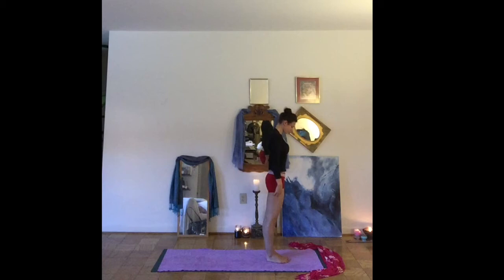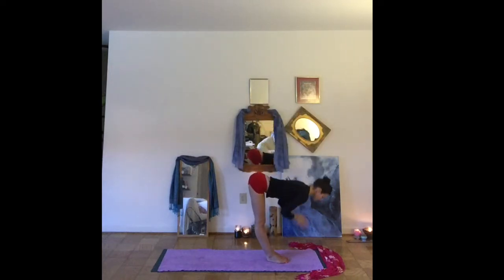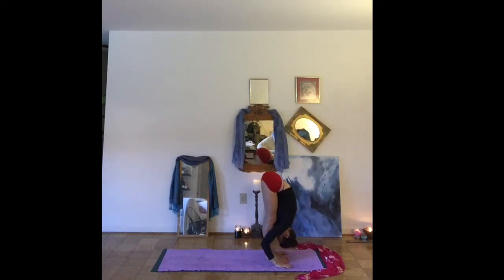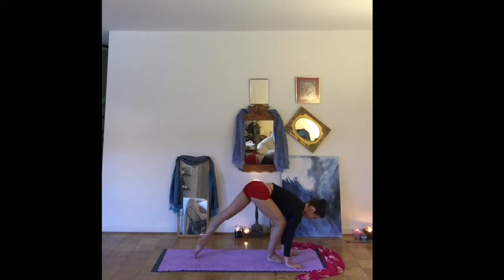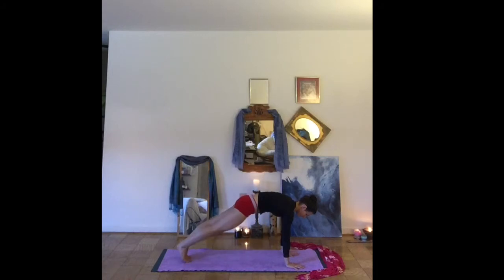Let's roll all the way up to standing, allowing the hands to meet at the heart. Pausing for a moment. Inhale, arms reaching high. Exhale, fold forward. Inhale, half lift. Exhale, stepping back to your plank.